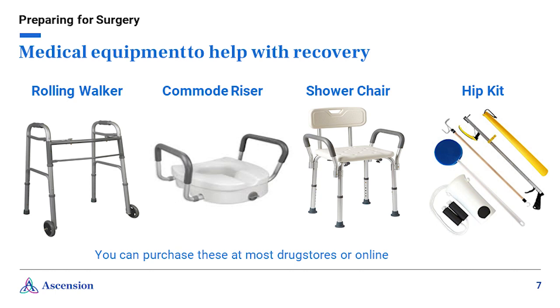Medical equipment to help with your recovery. You may need some helpful items at your home to keep you safe and comfortable, and getting them in advance of your surgery will ensure you have time to practice using them. Most surgeons recommend patients start out using a front-wheeled walker, not a four-wheeled walker, to provide stability and help prevent falls. The commode riser, shower chair, and hip kit are helpful but not required. The commode riser can be placed over a standard low toilet to make it easier to get up and down. The shower chair can be placed in the shower if you feel like you may need to sit. The hip kit consists of a sock aid, long-handled shoe horn, reacher, garment hook, and long-handled sponge.